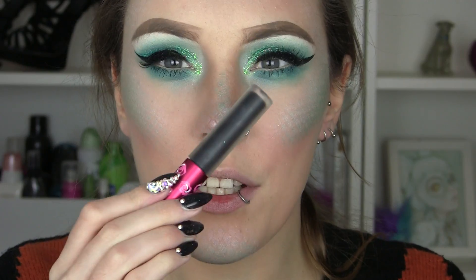For the lips I'm going to use a black liquid lipstick from Lime Crime.